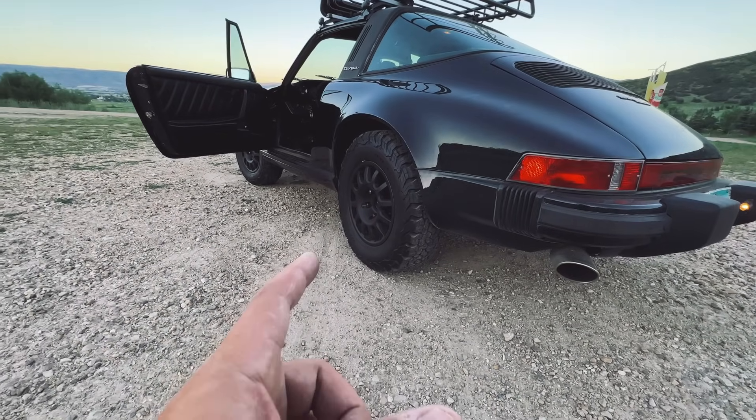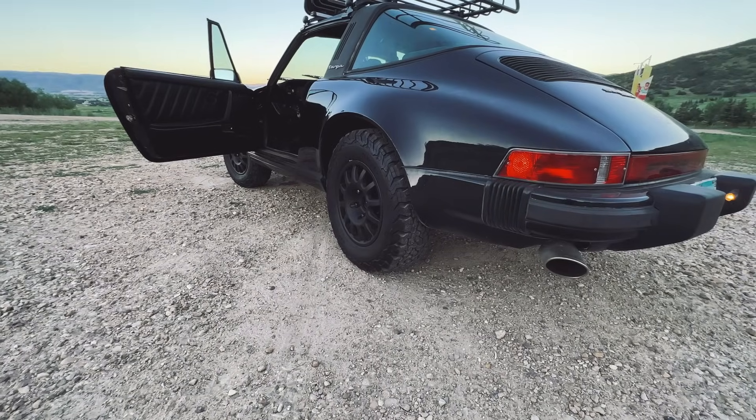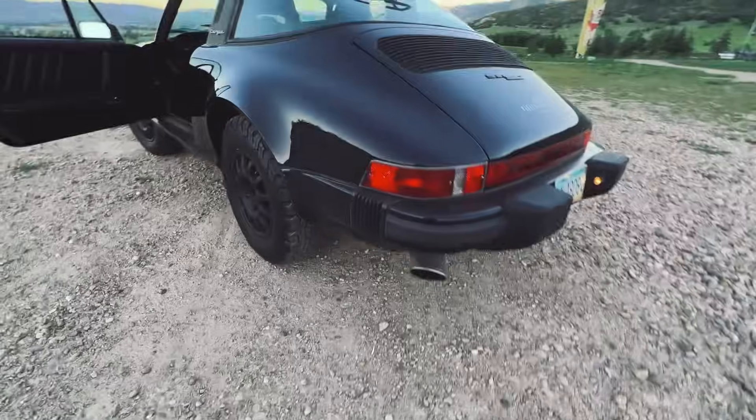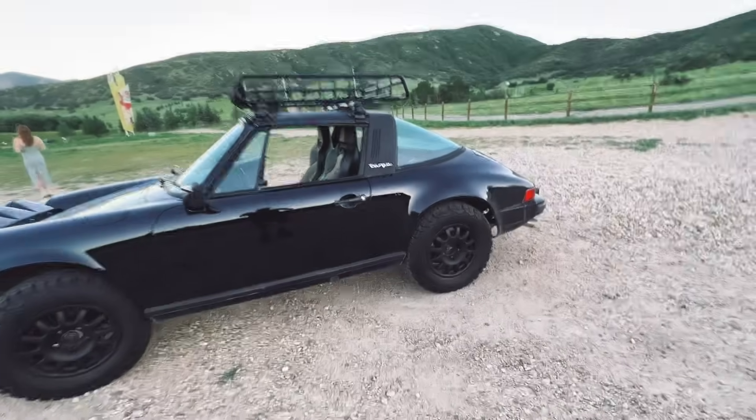I have the OZ Rally Pro Rally wheels. I have Elephant Racing suspension, which is pretty damn pricey but worth every penny. It gives it a lot of clearance — the clearance that it needs.